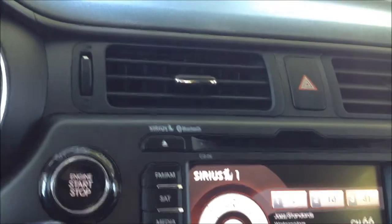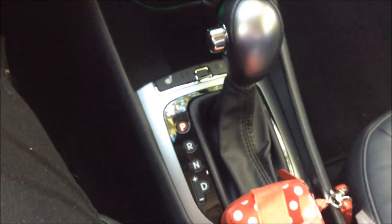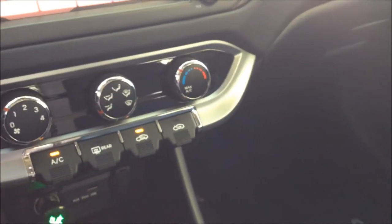It's got a very nice air conditioner — works very well. And down here you've got your shifter. And the glove box is over on the other side.